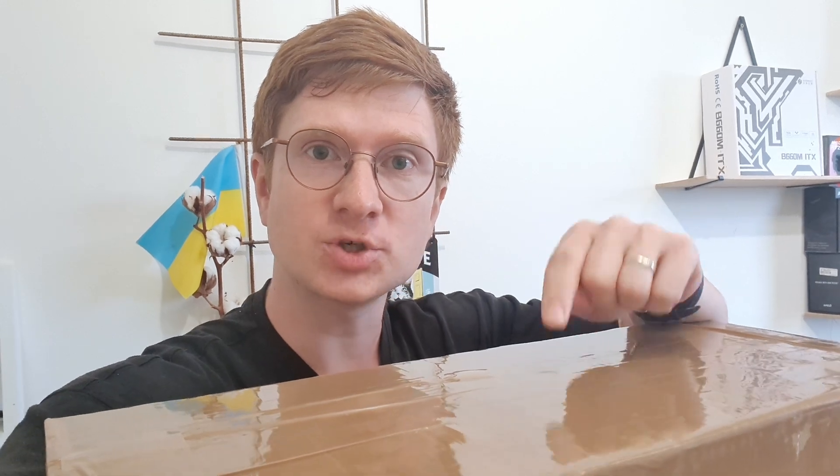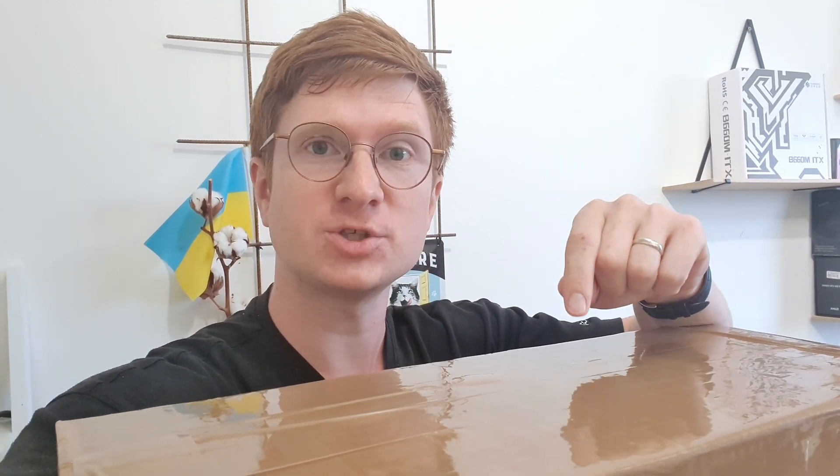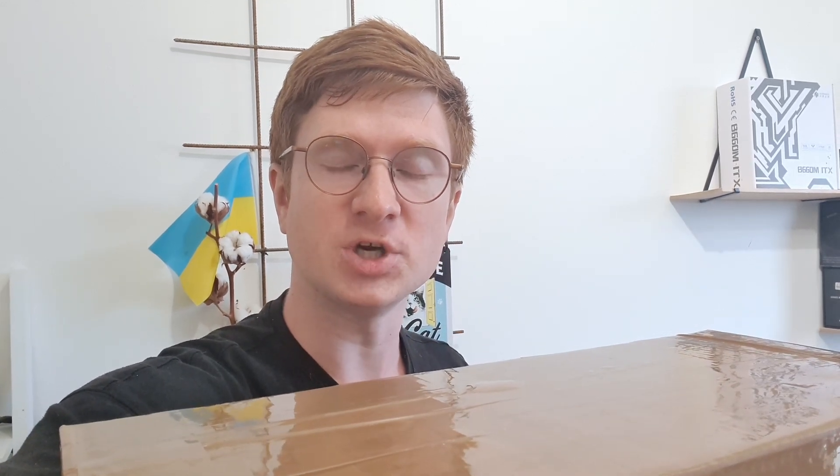Guess what? In this package I'm supposed to have my first batch of TPM 2.0 modules for Machinist and Supermicro motherboards. Let me put my phone on the stand and record the unboxing of this gigantic box.